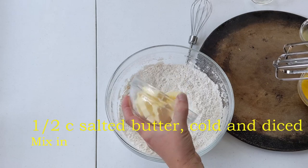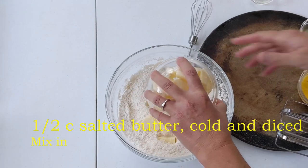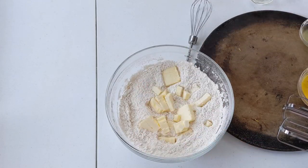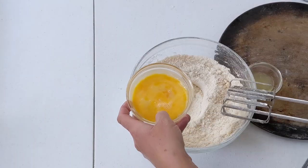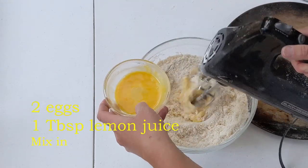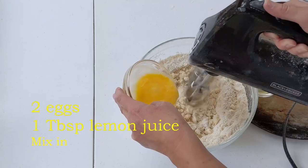Mix in a half cup of cold diced salted butter. Then mix in two eggs and one tablespoon lemon juice until it has a gravelly consistency.